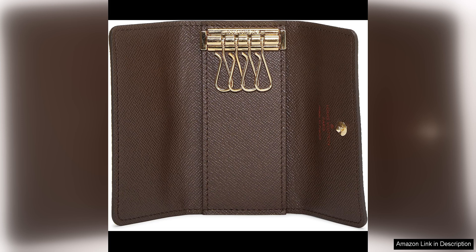Overall, the Louis Vuitton pre-loved Damier Ebene Multicles Key Holder is a must-have accessory for any fashion lover. With its timeless design, impeccable craftsmanship, and practicality, this key holder is a versatile and stylish addition to your accessory collection.